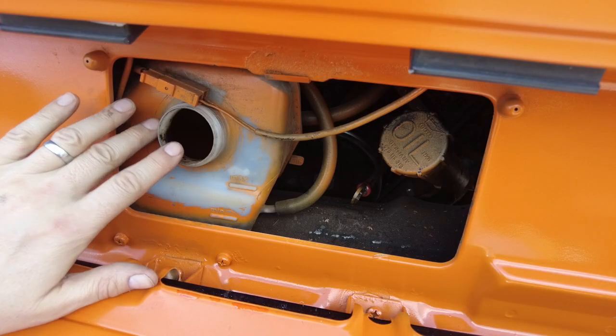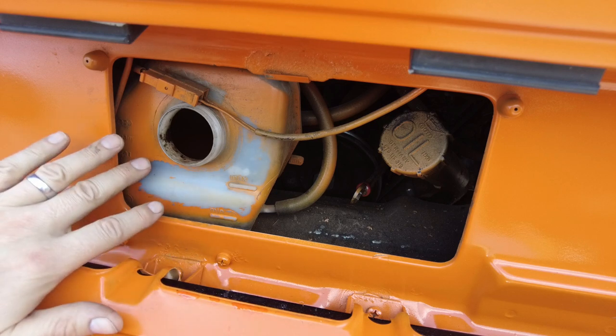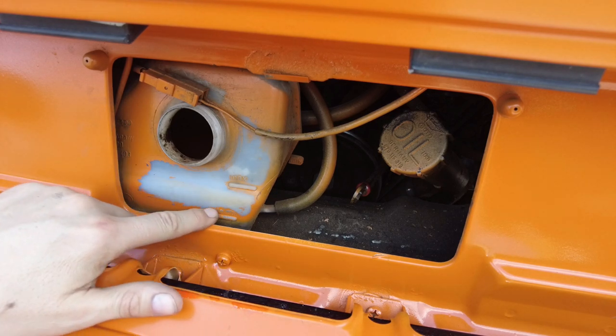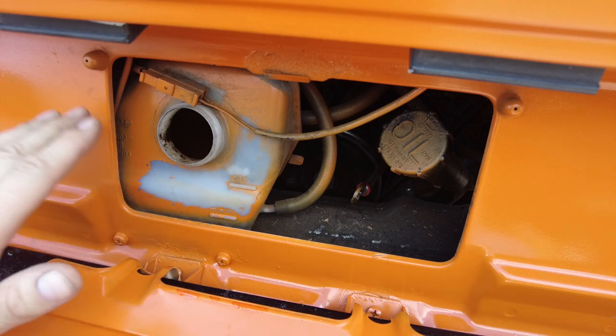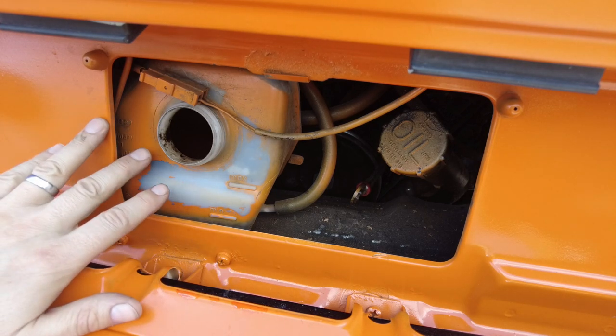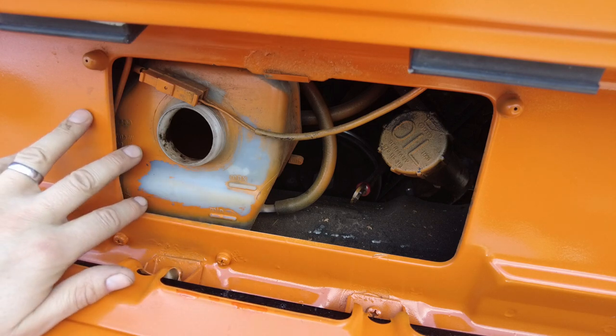Just as a last note before we finish the video — just keep an eye on your coolant level for the day after. So I ran this for a day, then came back and checked, and the coolant level had dropped down to about the minimum level. So once you've refilled and bled the system, just check it after a day to make sure it's where it should be. Top it up, and then since then it's been absolutely fine. I hope that helps guys, cheers, bye bye.